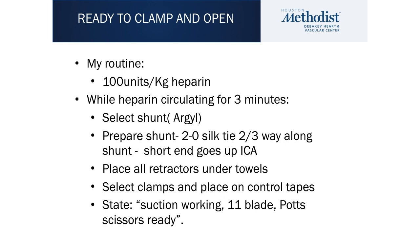I then cover all the retractors with towels. The only things on top of the towel are the tapes around the target vessels, and I take my clamps and put them on those tapes. I put the angle DeBakey on the tape of the common carotid artery, and I put small Profunda clamps on the external and internal carotid tapes. Nothing is clamped at this point. I then check that I've got everything I need before opening the carotid artery — suction working, 11 blade, Potts scissors ready and working, and the patch open and prepared.